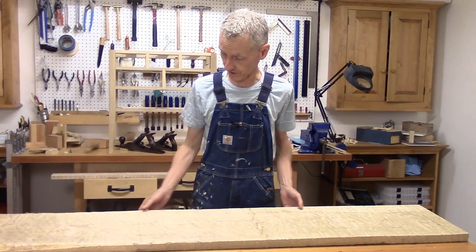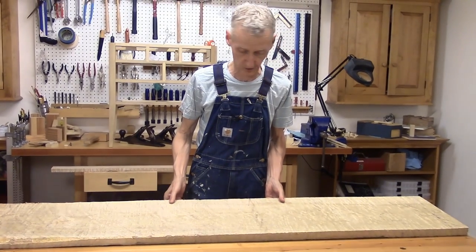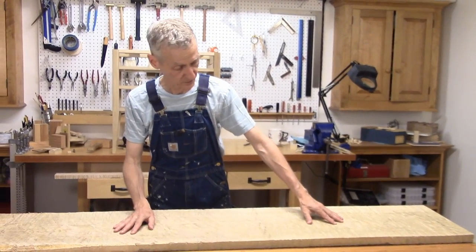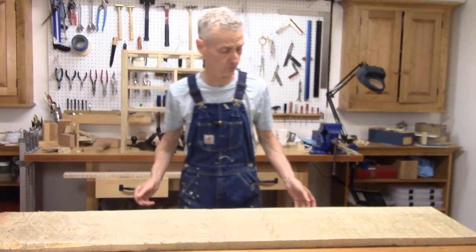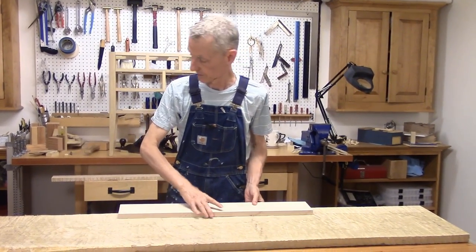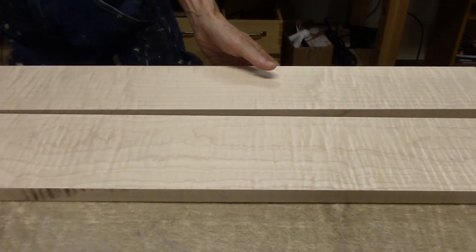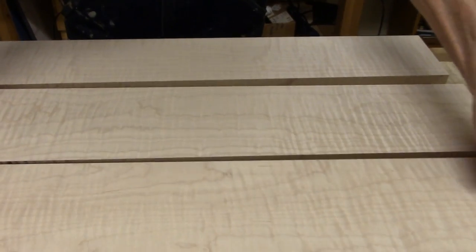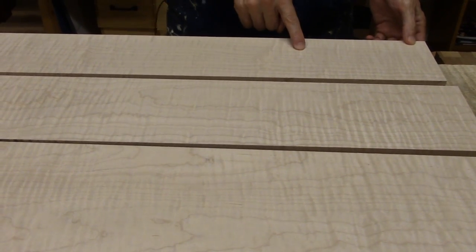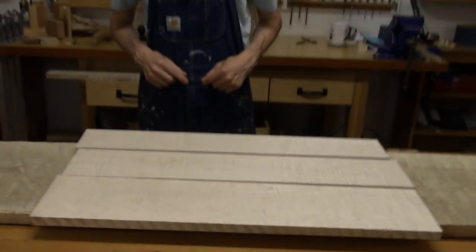It's a beautiful piece of figured tiger maple. I'm going to use two pieces here for the top. I've already milled three boards to 3 and a quarter inches using power tools — those are for the drawer fronts. This will be the top three drawers, this will be the two middle drawers, and this is going to be the bottom drawer.